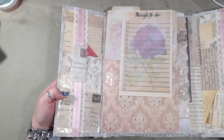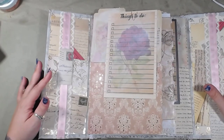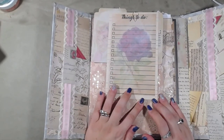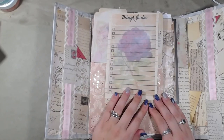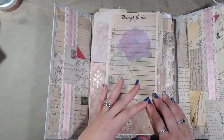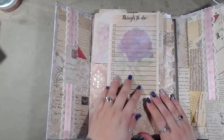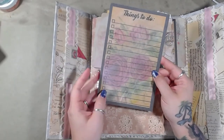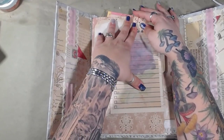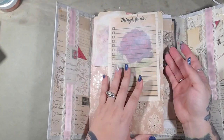My original idea for this was for it to be a desktop planner, but as I created it, I kind of wanted to leave it where it was malleable — you could make it into whatever you wanted it to be. So all of the embellishments and all of the add-ins are from Tsunami Rose, and that's where the idea came from — her work. I really wanted to put it all together as if it was a planner or a calendar. So these are obviously things to do, and on the other side of this are more things to do. And these are her journaling cards.